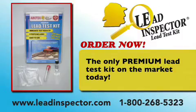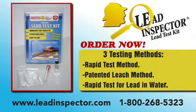Now let's find out how the Lead Inspector works and how you can screen for your own risks at home. Lead Inspector is the only premium lead test kit on the market that will test surfaces for lead as well as water and tell you the approximate lead release in the sample. The Lead Inspector is easy to use, convenient, economical, and reliable.